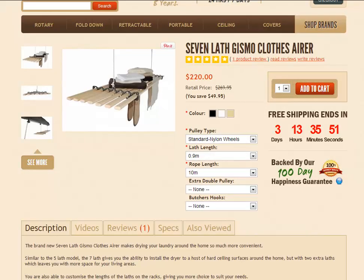Hello and welcome to Lifestyle Clotheslines. This is a product video on another one of our British-made ceiling airer products. This is the 7-Lathe Gizmo airer, so it's a slightly bigger version of the 5-Lathe Gizmo.